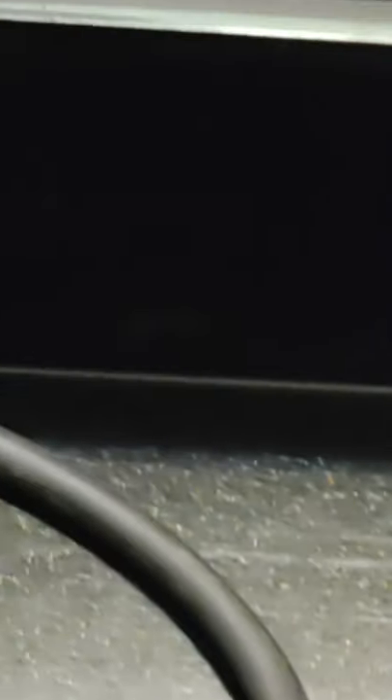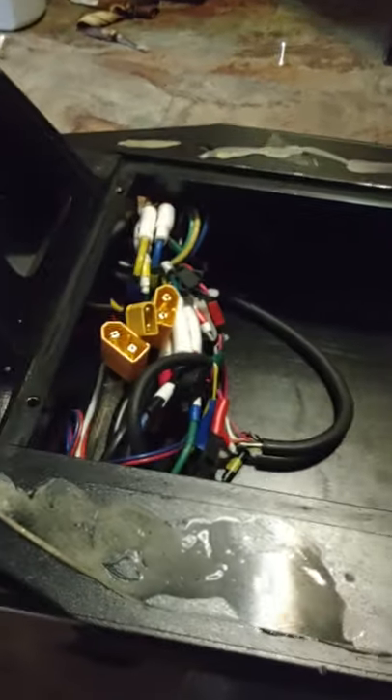After that, we take our wire brush and clean up all the edges here for the battery cover to sit on, and we'll just be putting a gasket on that.